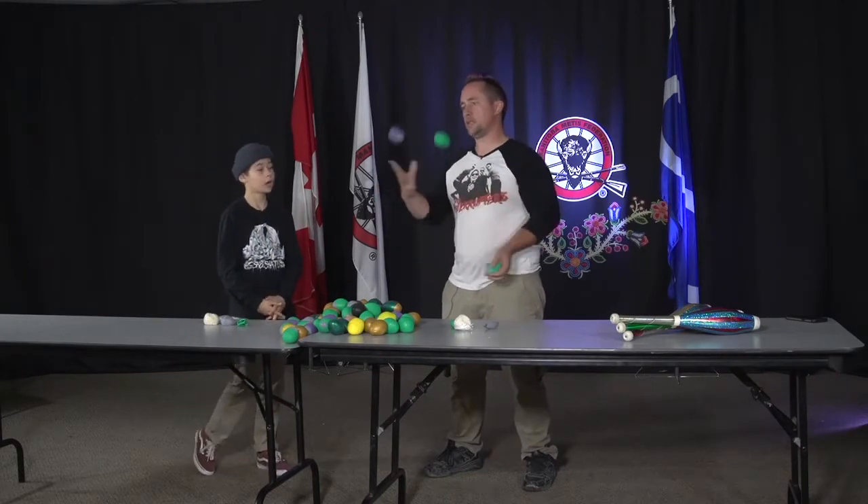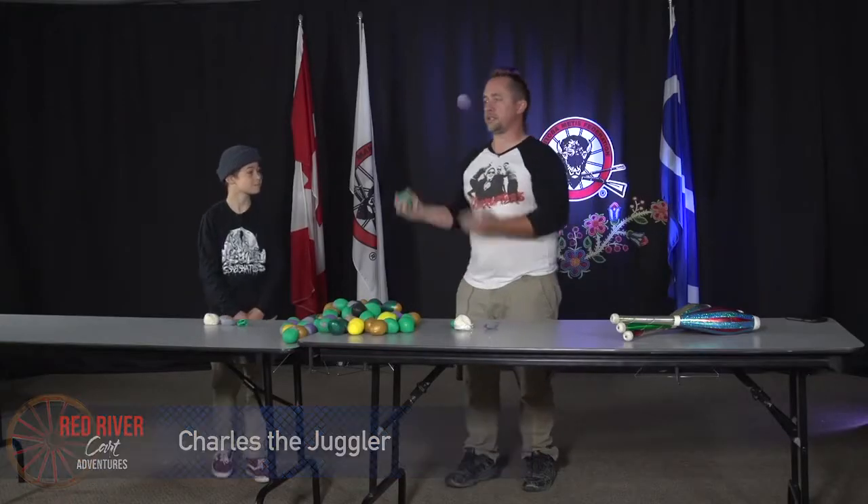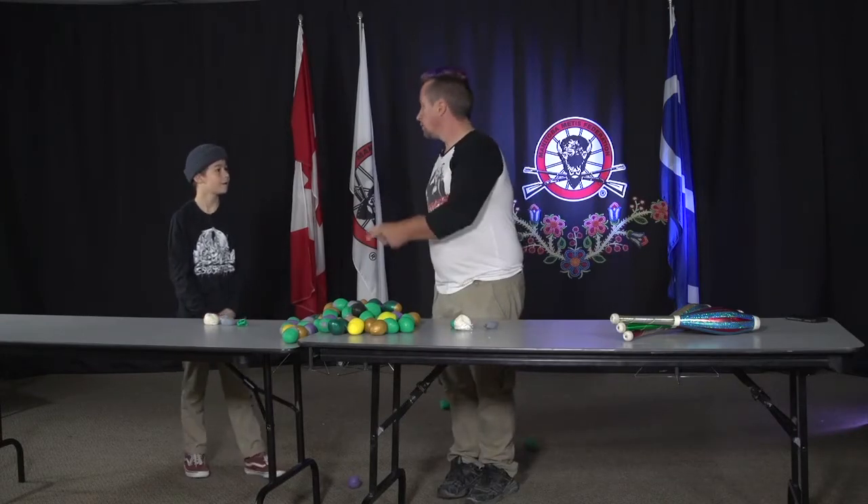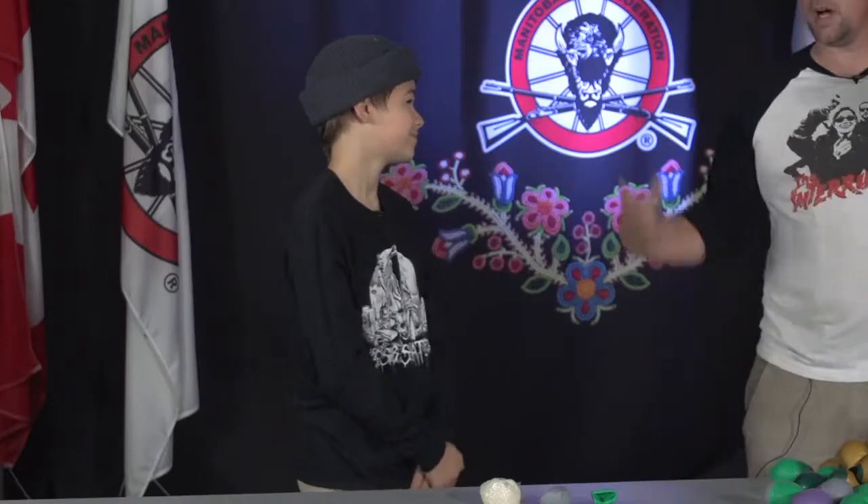Hello Mason. How are you today? I'm pretty good. How about you? I'm great. Lots of things in the air. Busy, busy, busy. But I'm here to teach you how to juggle, aren't I? Would you like to learn how to juggle? Yes. Do you think they would like to learn how to juggle? Yes. Awesome sauce.